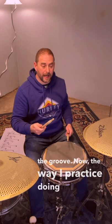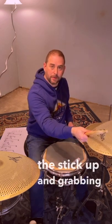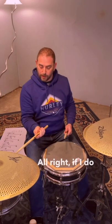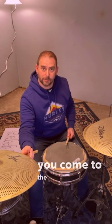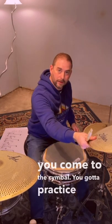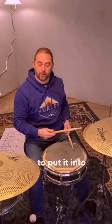The way I practice doing that — think of it as hitting the cymbal and then sliding the stick up and grabbing it with the fulcrum. If I do it upside down: I'm going to be hitting the cymbal, sliding, opening your fingers, grabbing as you come to the cymbal. You've got to practice all in one motion like that. Then it's just a matter of trying to put it into the groove.